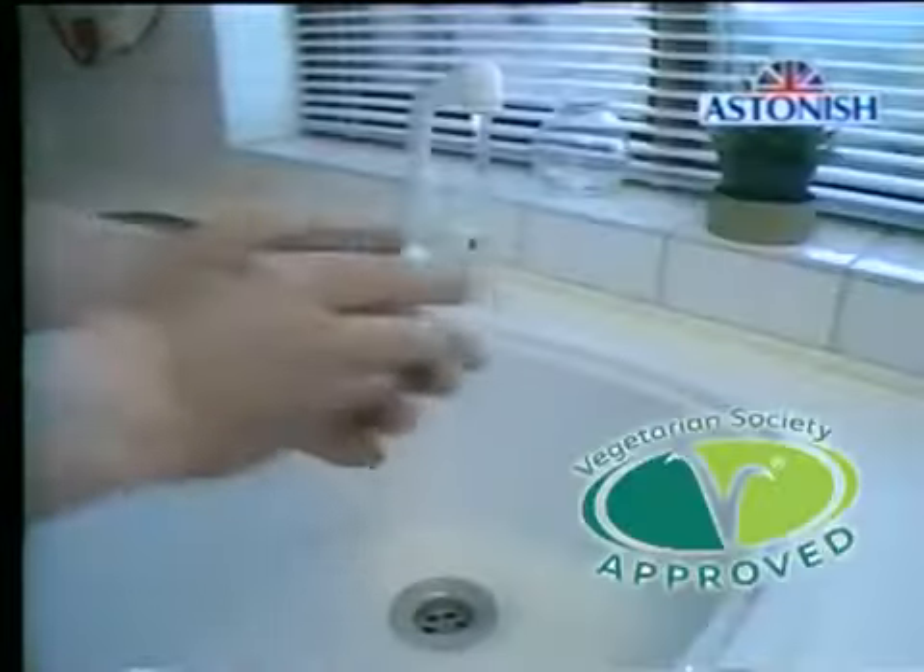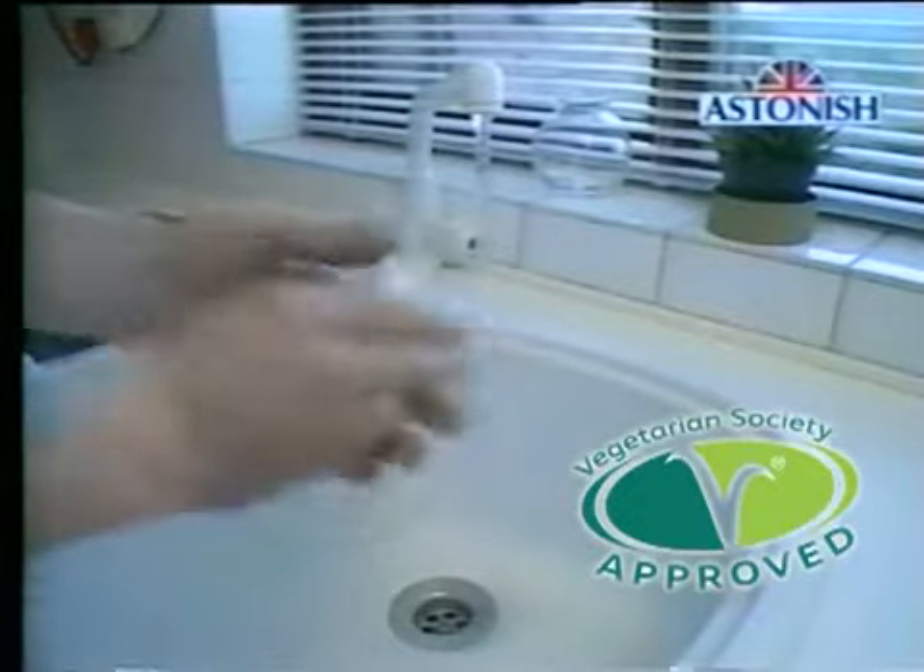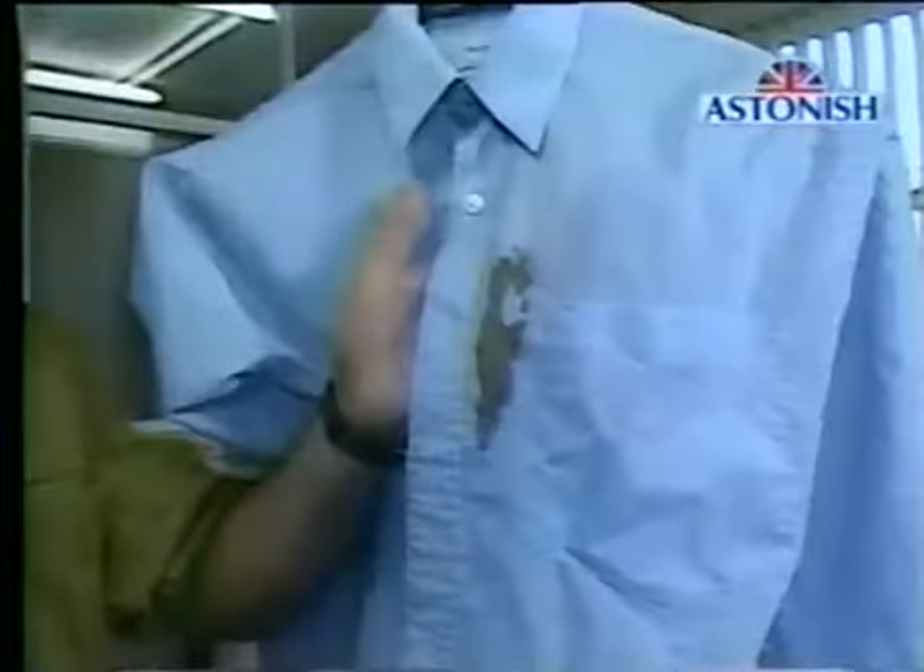That's because it contains no bleaches, enzymes, harmful chemicals or abrasives. It's biodegradable too. In fact, it's naturally so safe that you can even use it on your hands to remove ingrained grease and dirt. The Astonish stain bar quickly removes stains that ordinary washing powder or soap on its own will just pass by.